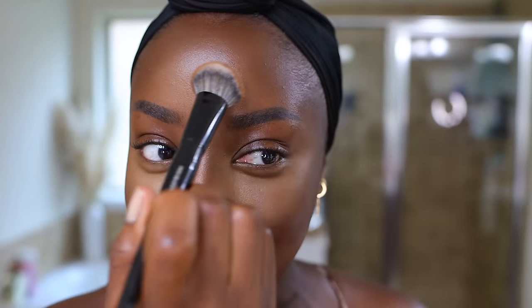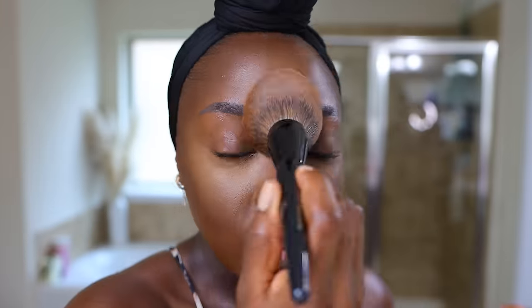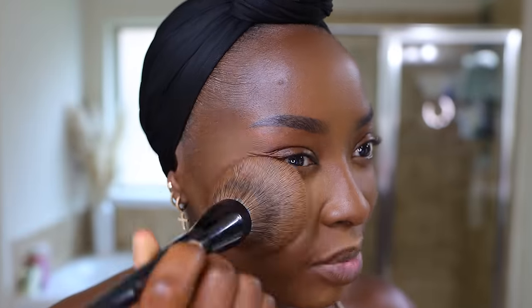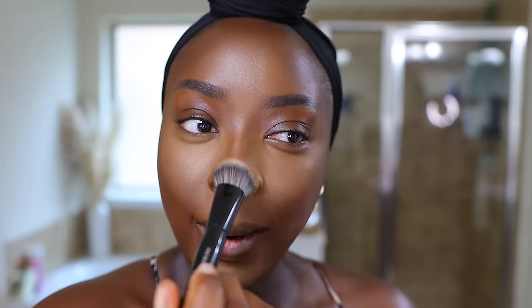Oh nah, son, what are we doing today? Oh God. Should I wash this off? No. I've come this far. It's my first day back and it's not going so well.